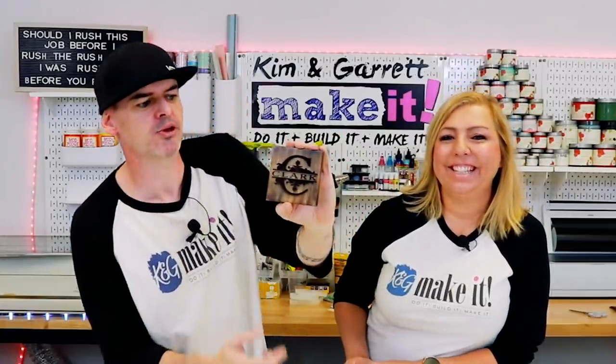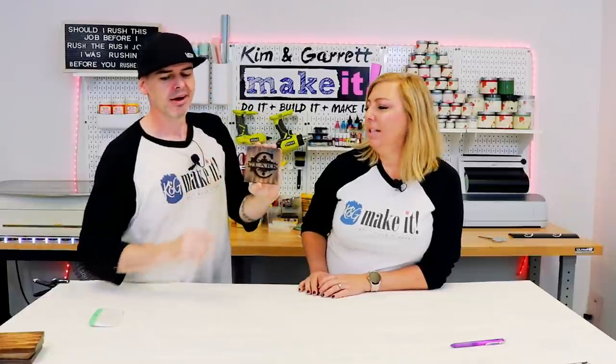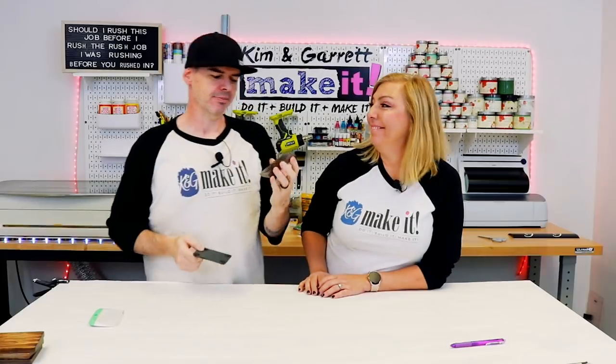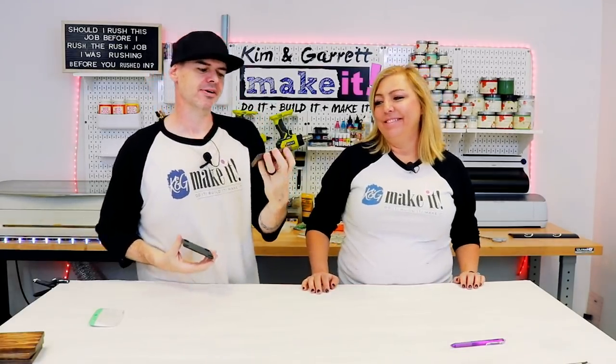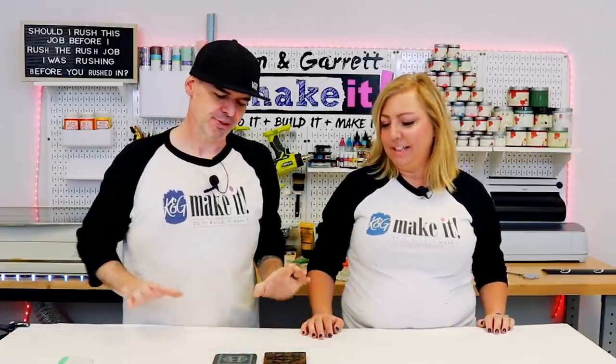Bam! And that's what I'm talking about. This is the easiest — if you have a Glowforge. I still like the slate; the slate's my favorite. But this was probably the easiest so far and it looks classy too. Classy gifts at the holidays — we go big and classy.